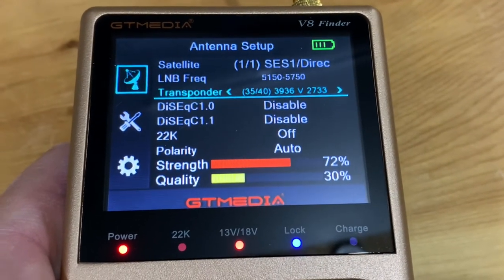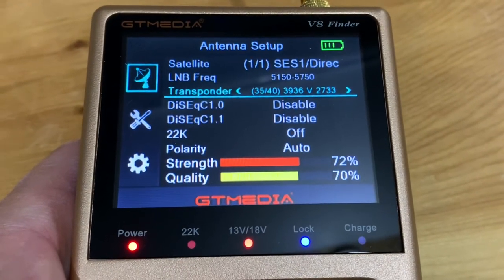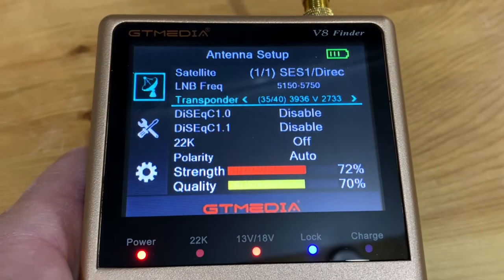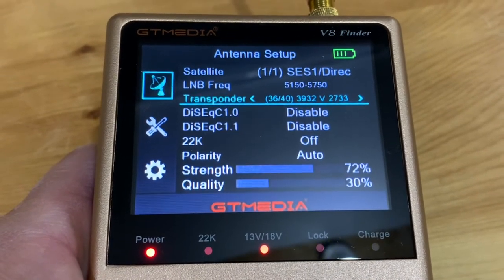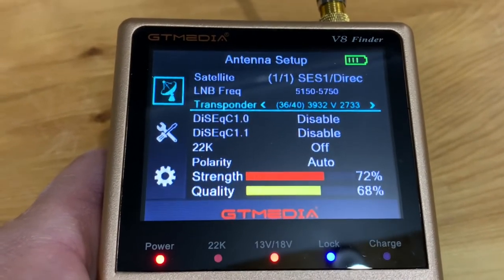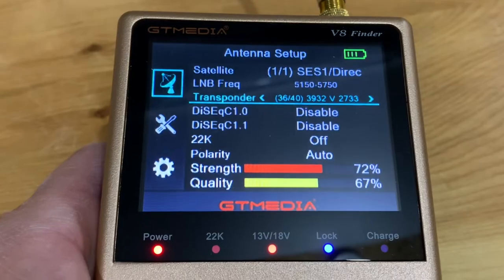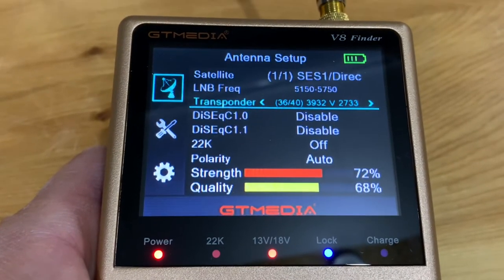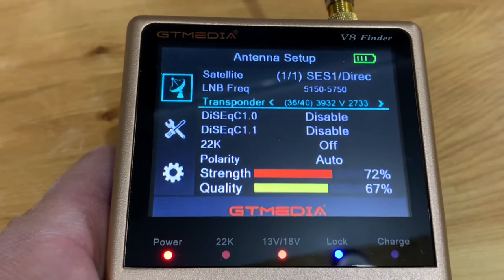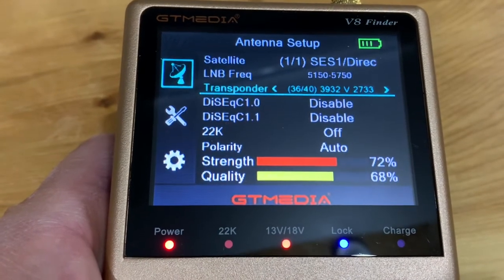The signal quality yellow bar is much higher now that we've run a blind scan — before it was only around 30 percent. One thing I've noticed is that this meter tends to read low on signal strength, staying in the low 70s, which can lead you to think your dish is misaligned. I'd recommend running a blind scan before making any dish adjustments — don't be fooled by the low reading on the signal meter.